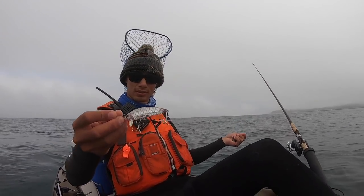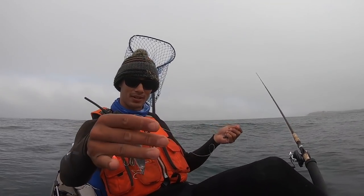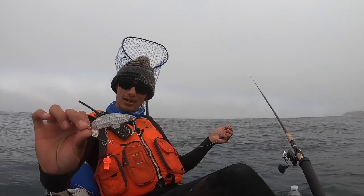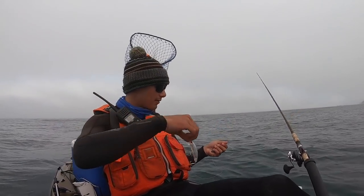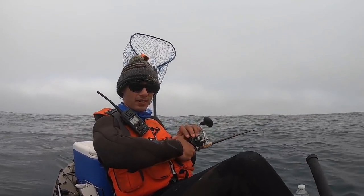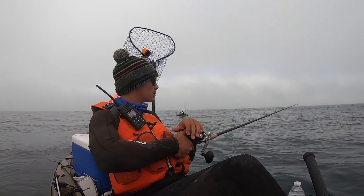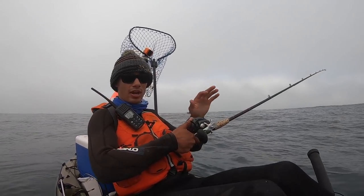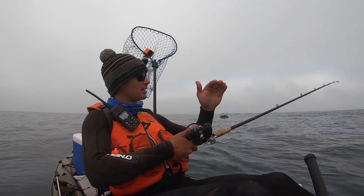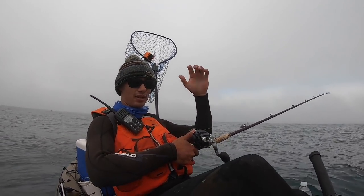Next up we're going to use this little Yozuri crankbait slash jerkbait. It's got some rattles in it, so maybe that'll help. I think it really closely imitates a little anchovy or herring. We're going to send it down. There's a reef right here — get it down quick. I don't want to drag right on the rocks because that's how you get hung up, but if you can drift it right over the top as close as you can without dragging, those fish will shoot out of the rocks and grab it.